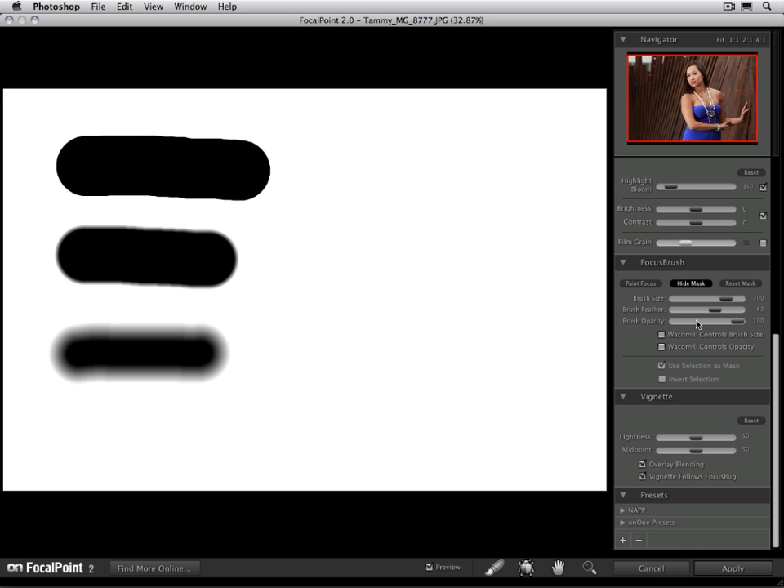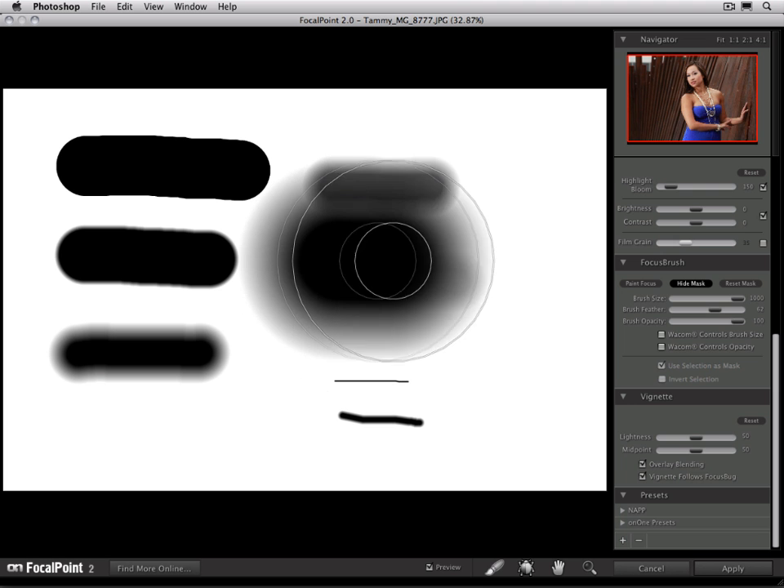The next control is the opacity — basically how much paint we're painting with. So far we've been painting with 100%, but if I bring my opacity down and paint, you can see how it paints with a softer gray. And if we bring it way down to 20%, it's a very subtle gray, designed for making very small changes. I can paint with a very small brush — more of a pencil line — or a medium size brush, or a very, very large brush.